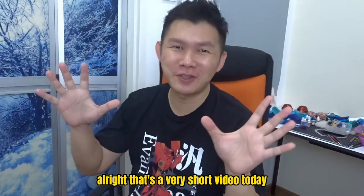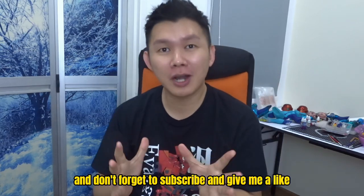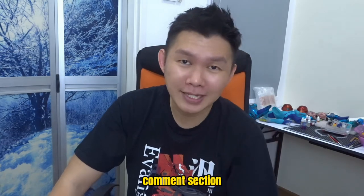Alright, that's a very short video today. Hope you guys enjoy it. Don't forget to subscribe and give me a like, and feel free to leave your comments below. I'll see you guys next time. Bye.